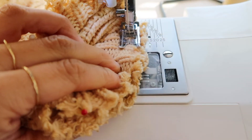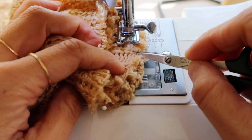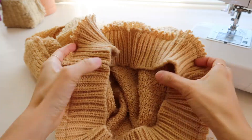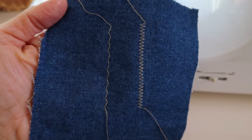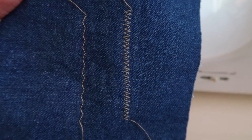Remove pins as you sew around and finish by overlapping the previous stitch for about an inch. Repeat this process to the other sleeve and bottom hem. This is the bottom hem all together ready for the next step. Now I switch up my zigzag to finish the edges with a more taller and tighter zigzag so the sweater can't unravel.